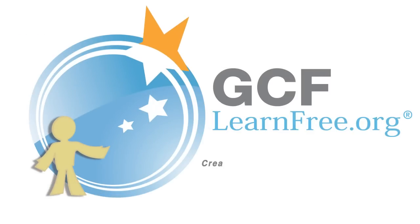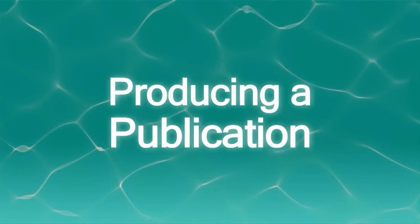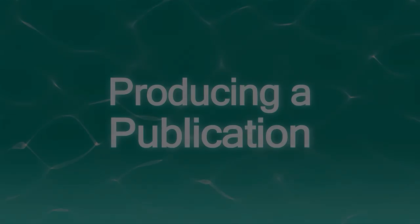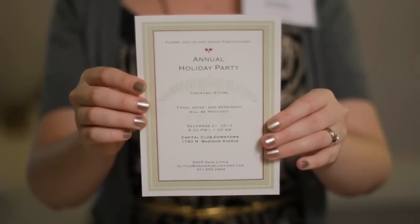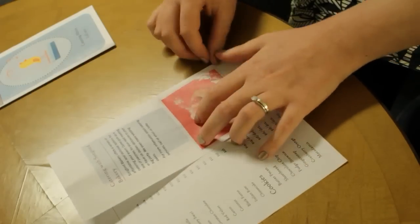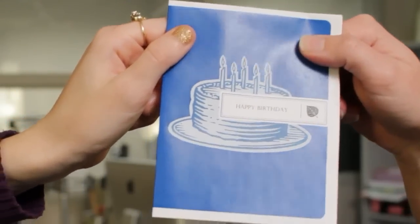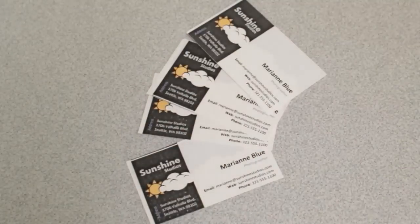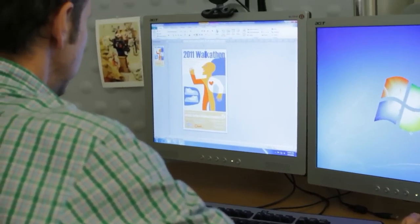Goodwill Community Foundation, creating opportunities for a better life. Business cards, newsletters, invitations, brochures. Whenever I need something printed that's quick and easy but still looks professional, believe it or not, I do it myself. All it takes is a printer, some planning, and a program like Microsoft Publisher.